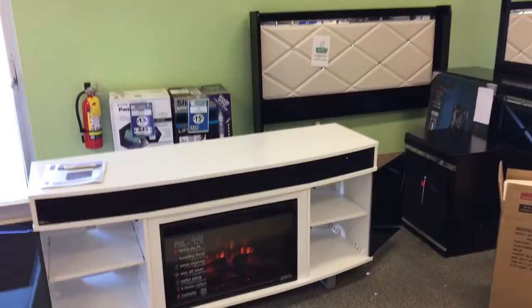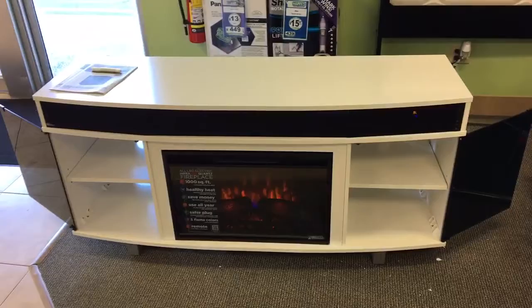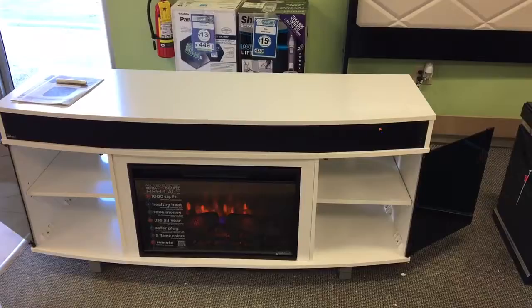Beautiful sound on these Bluetooth speakers. It shows songs — So Fresh and So Clean — to kind of describe this TV stand here. We got timers on it as well where you can set.